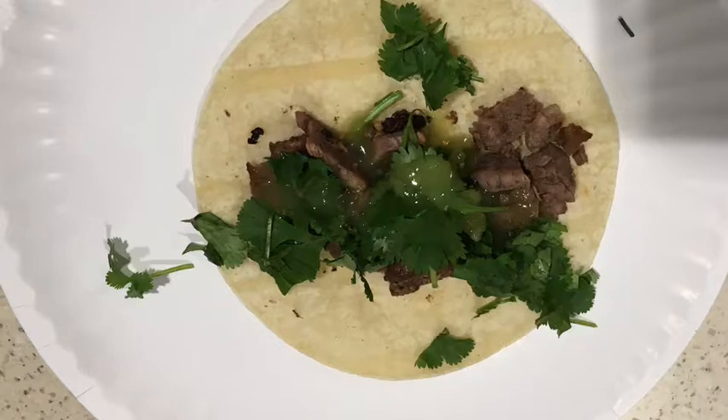We're gonna go in depth into the taco itself. With the presentation, I like the steak around it, and then there's some cilantro sprinkled on top, and also a little bit of green salsa sprinkled on top.